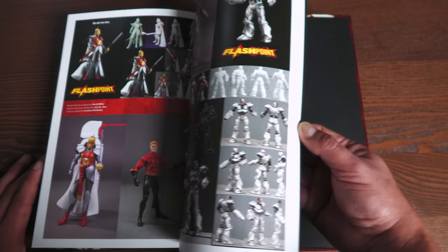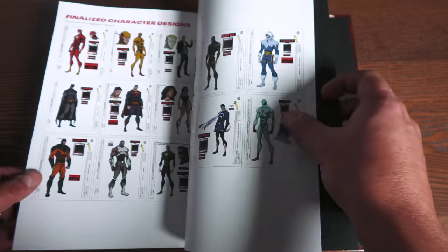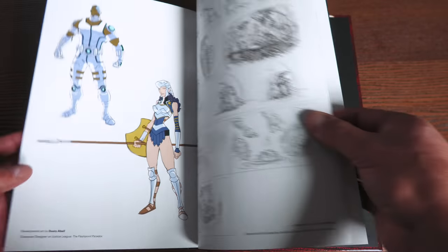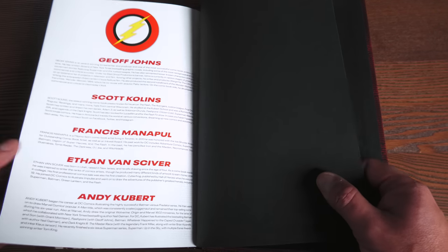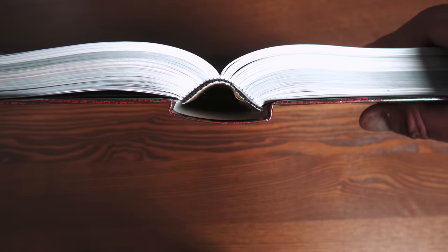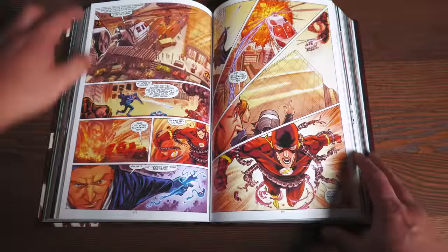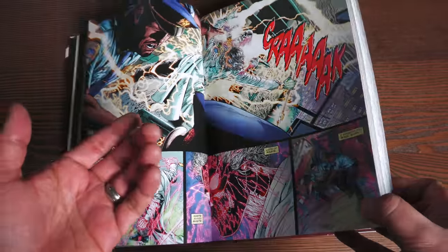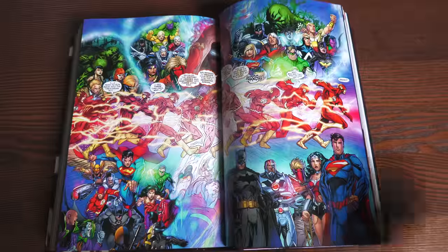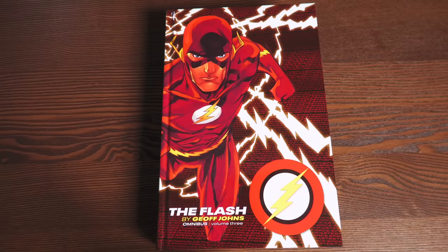We have some extras here from Flashpoint, though all this stuff has been collected before in the Flashpoint Omnibus. Now let's take a look at the binding — 880 pages. This is your sewn binding. The book lays over rather well. Here is what a spread page looks like towards the front — laying over really nicely, a little bit of gutter loss but not very much. And one towards the very back. But that, as they say, is that.